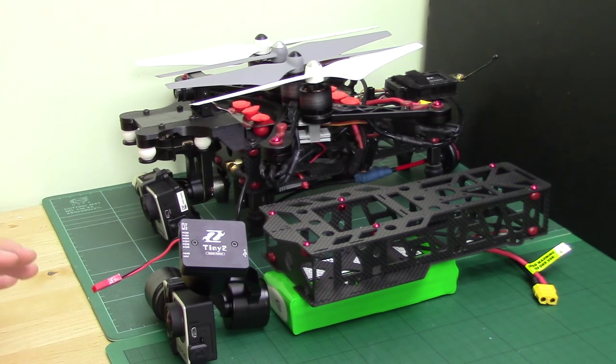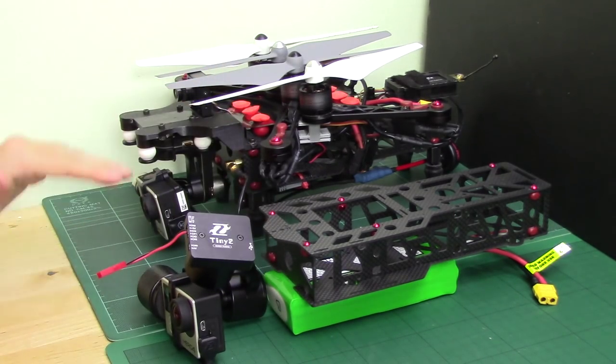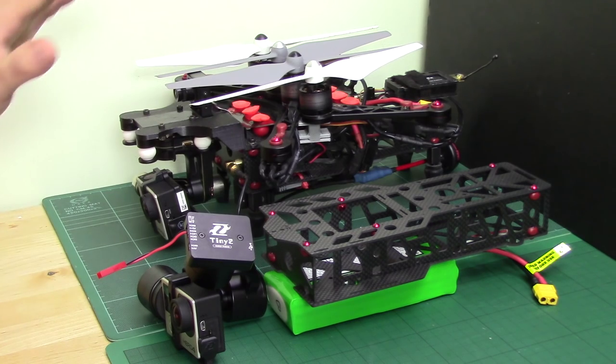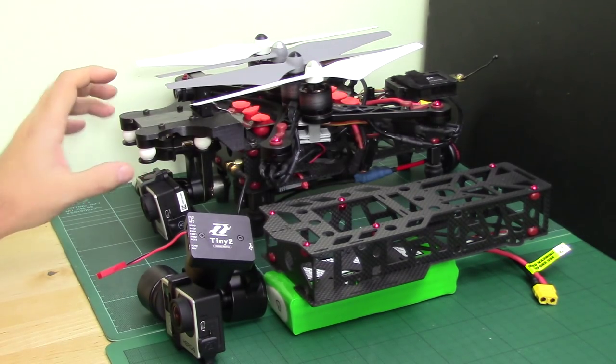The other problem with a gimbal like this is it hangs down, just like the H3 3D does here. You do have to increase the height of the frame about an inch and a half for the H3 3D on this gimbal. So I wanted to see whether it was possible to fit the Tiny 2 onto this frame without the anti-vibration mounts and everything like that.